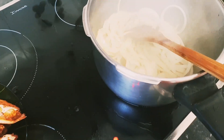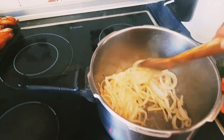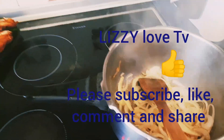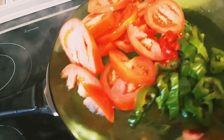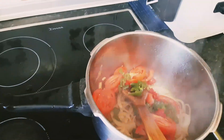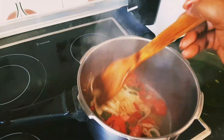So guys, I have done the onion for just 3 minutes. Now I have to add the chopped tomatoes, green pepper, and scotch bonnet pepper — adding it to the onion.